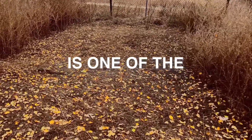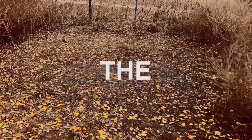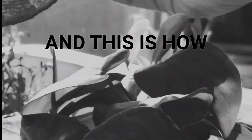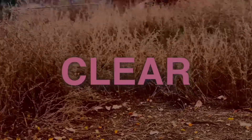Micro restoration is one of the easiest and most direct ways to help re-nutrify the topsoil and change the biodiversity in your own backyard. Identify the plot of soil you want to work with and clear it of weeds completely.